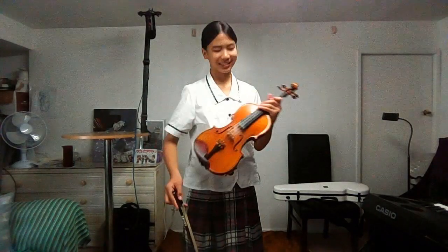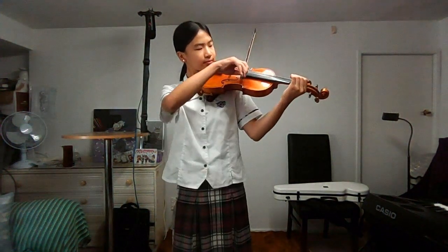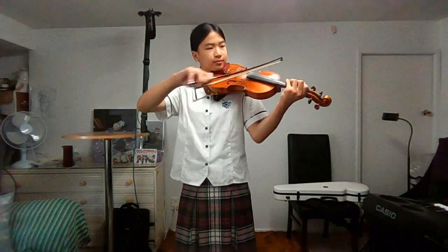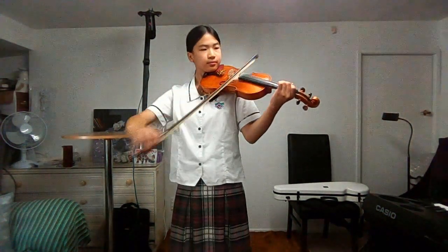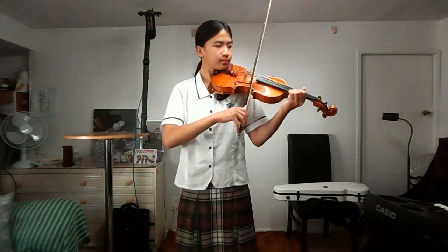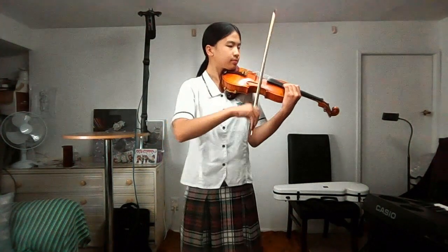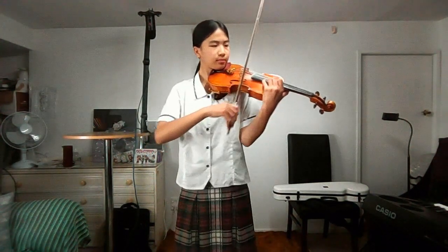Now I'm going to stop on the first note, third note, and fifth note.